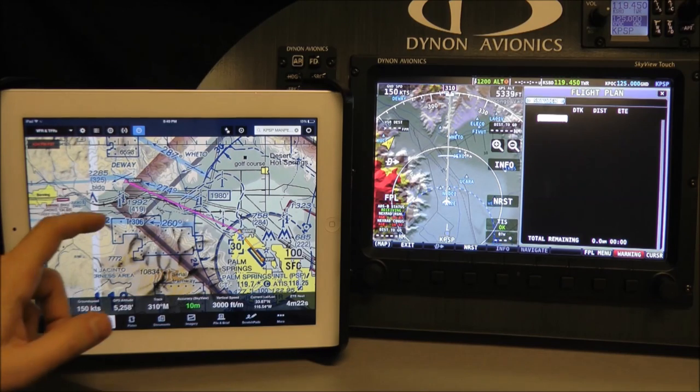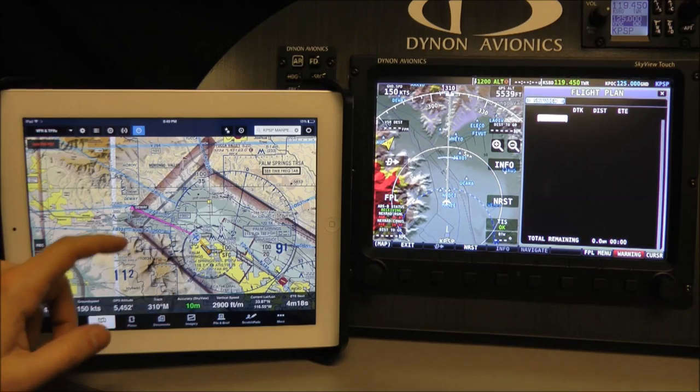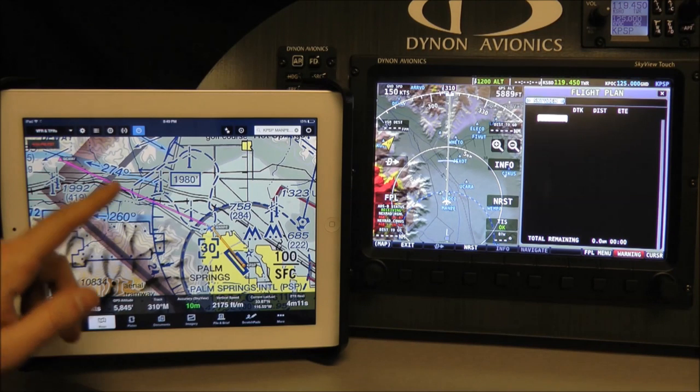Once you have Wi-Fi set up, you'll connect to your Skyview system like you would any other Wi-Fi network. I have a small flight plan that I've created in ForeFlight. I've just gotten to the airplane and I've already connected to my Skyview's Wi-Fi network.